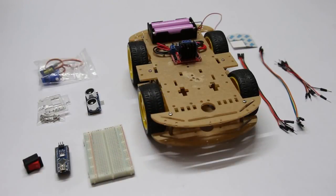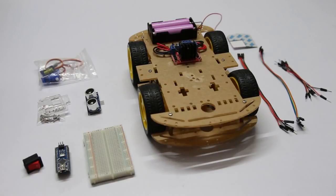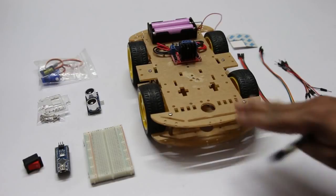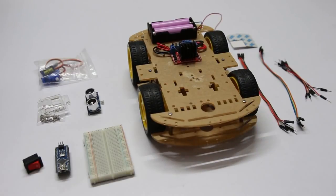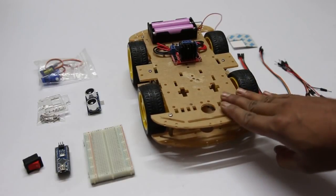Hi guys, welcome back to a new tutorial on Arduino rover. Earlier, I have made two videos — one for assembling the chassis of this rover, and in the second tutorial, I explained how you can control this rover using your smartphone. In this tutorial, I will show you how to add an obstacle avoidance feature to this robot.